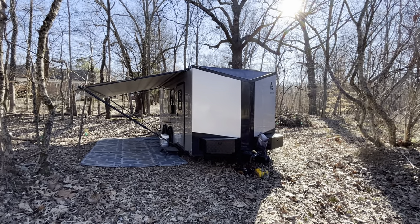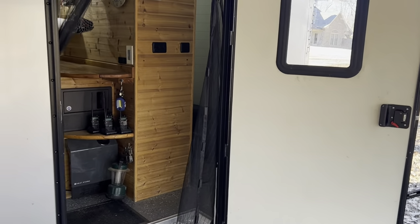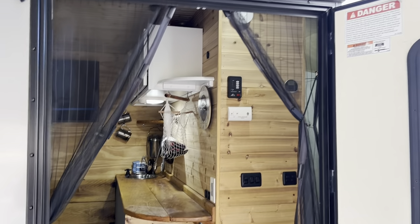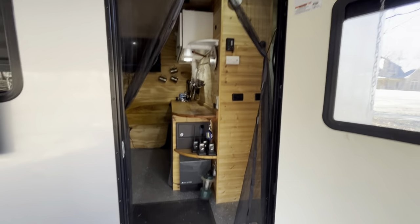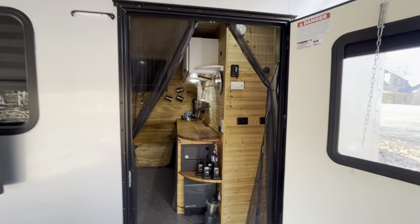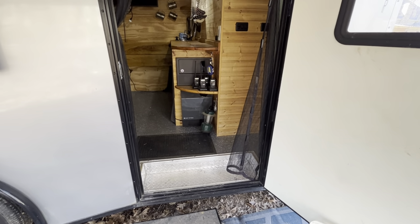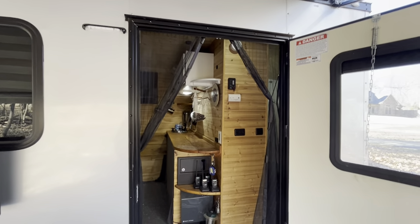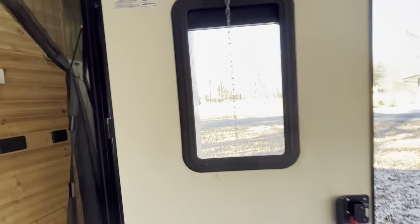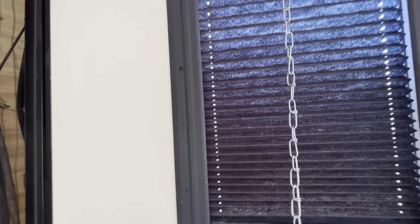Here's a shot from this side with the awning out. As we go inside, the first thing is the screen door — just one of those cheap magnetic center screen doors. Right now it's tied back since we're parked at home, but when camping we can leave the doors and windows open. The window has blackout shades, which I think all these windows come standard with.